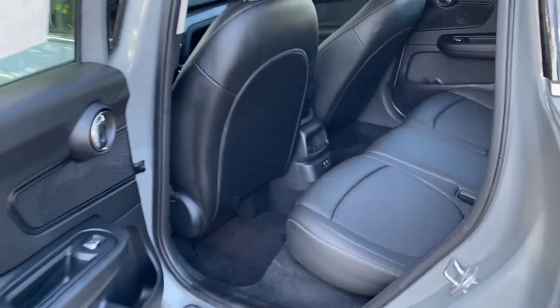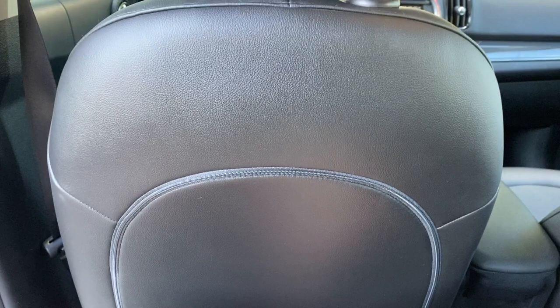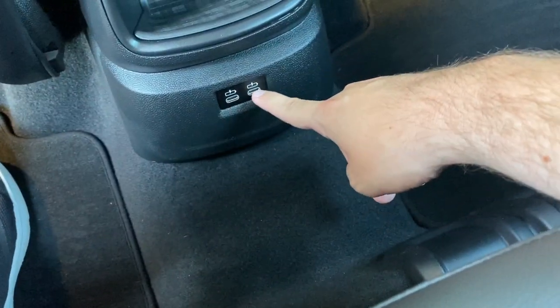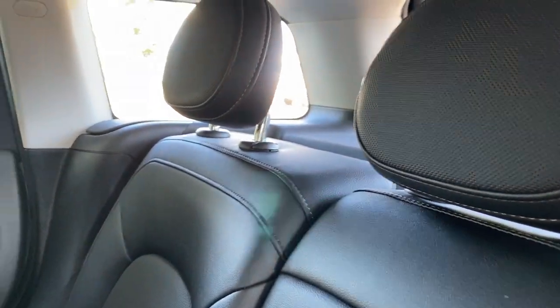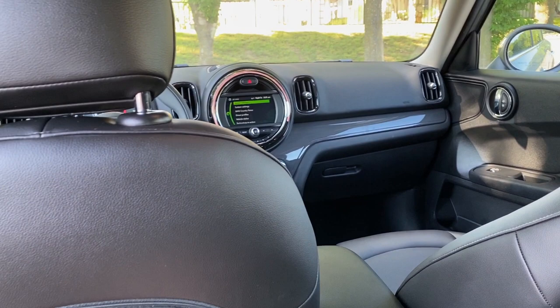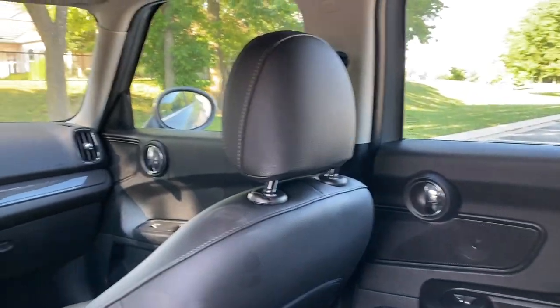The back seat of the Countryman — the big Mini as I like to call it — has a lot of storage space as well as leg room. There's a little storage space back here and two USB-C charge ports. It would be unheard of to sit three across in the back of an original Mini, however with the new space of the Countryman it'd be pretty easy to go on a long road trip with all of your friends.